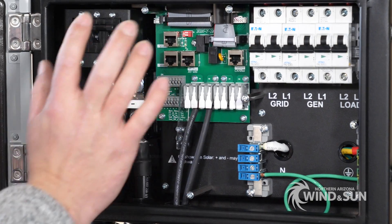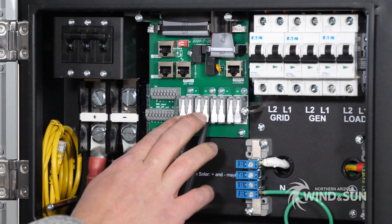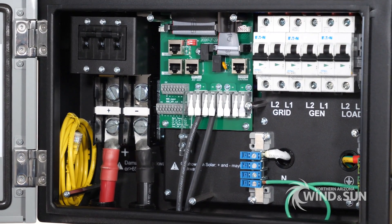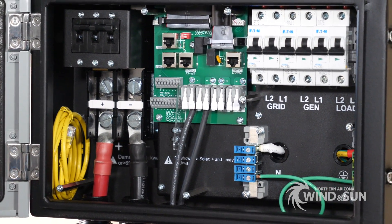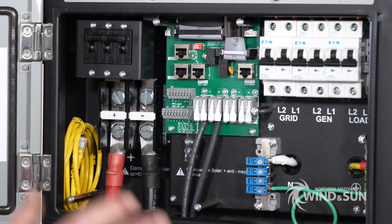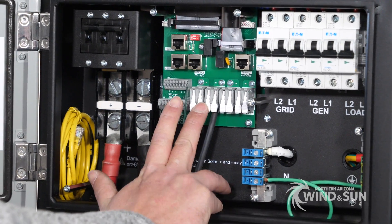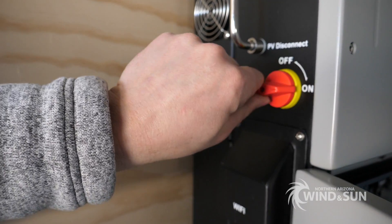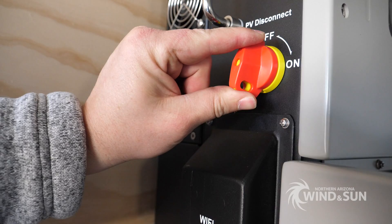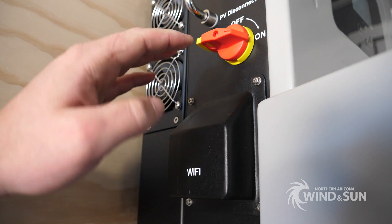Right here is where you can tie in your solar. Currently we only have one small array connected, but it has two trackers. Each of the trackers for this inverter can handle up to 6,500 watts of solar. It's a 500-volt inverter, so typically you can connect something like 9 or 10 60-cell modules in series, and you can tie up to two strings per MPPT. This disconnect handles both trackers and has a lockout feature, so you can lock it out — a cool safety feature.